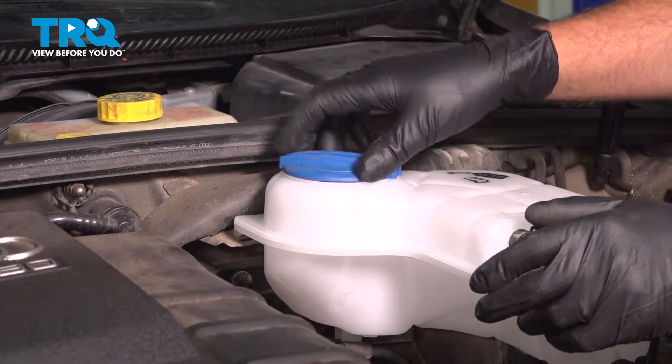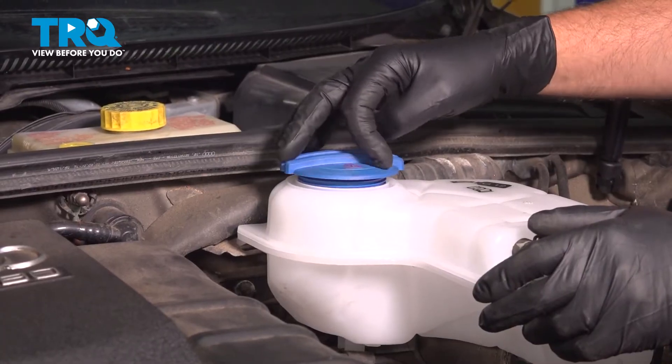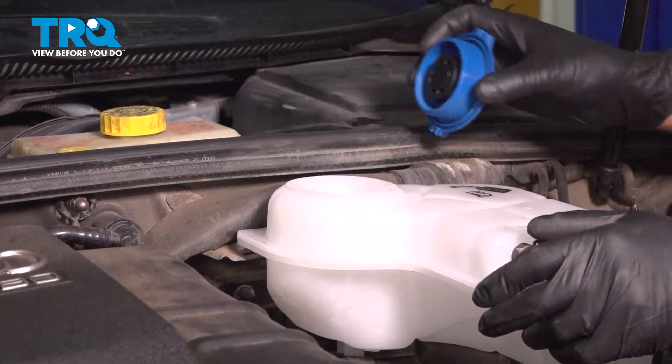Remove the cap and the coolant. Make sure the engine is cold when you're doing this. Just set that aside.